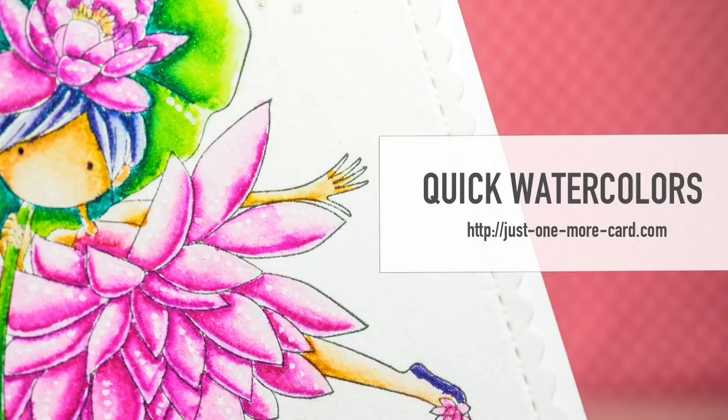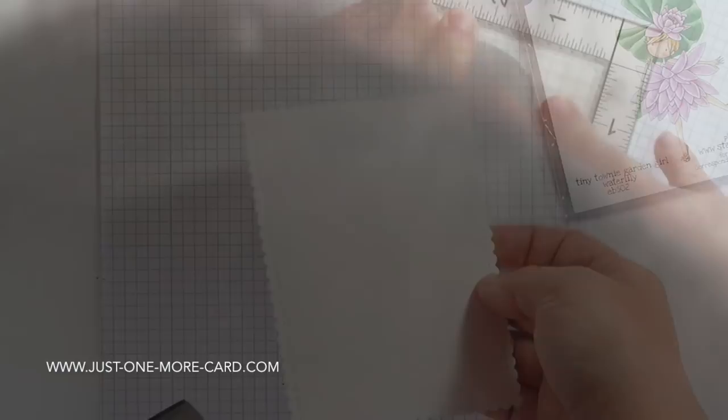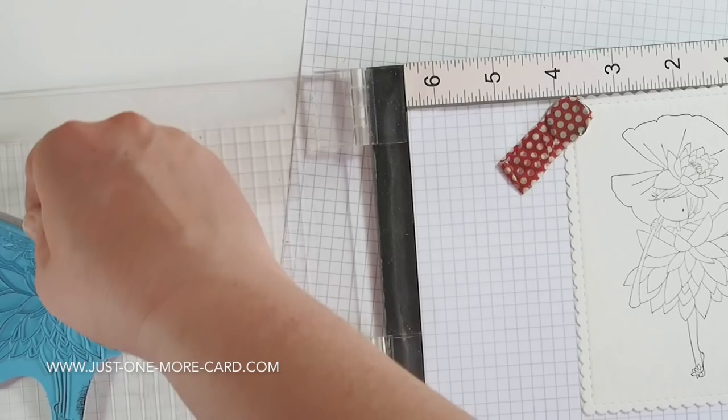Hi guys, this is Julia from Just One More Card and I'm back with another video for Stamping Bella. Today I want to show you how you can create a quick watercolor effect using different techniques. I'm going to be using the beautiful Tiny Towny Garden Girl Water Lily, and I'm just a fan of water lilies — that's why I wanted to use that image.